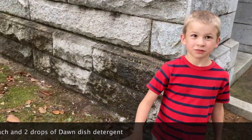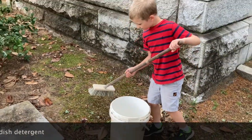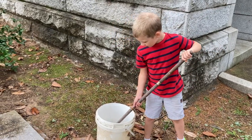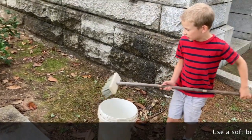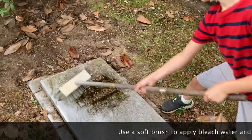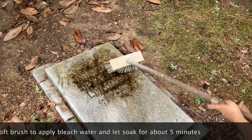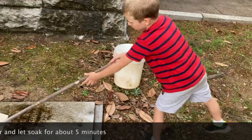You need a brush. Take the brush, dip it in the bleach water, and then basically scrub the dirty spot. You gotta get it real good to get all the brown mold off.